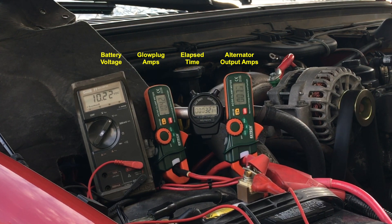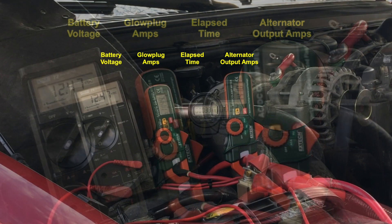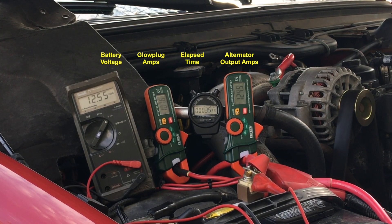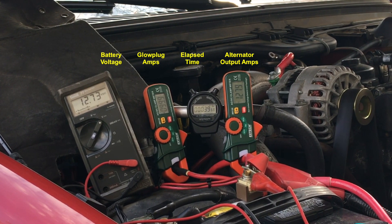With the overdrive pulley, the current output initially jumps up to 142 amps, settling around 127 amps. Notice the battery voltage slowly climbs.